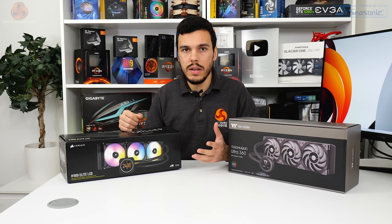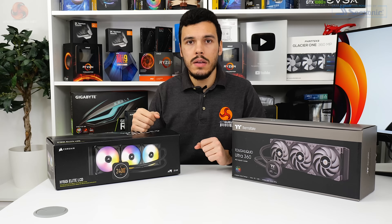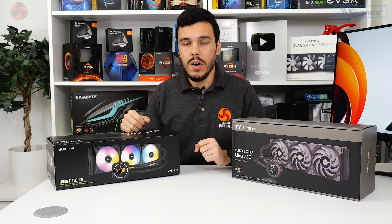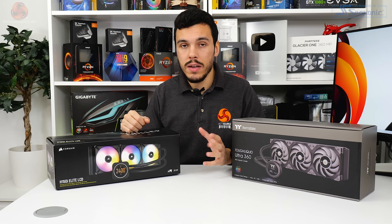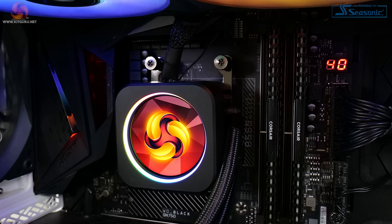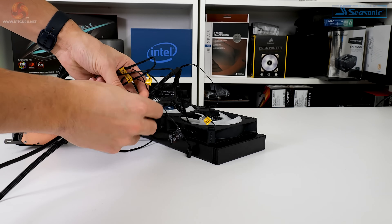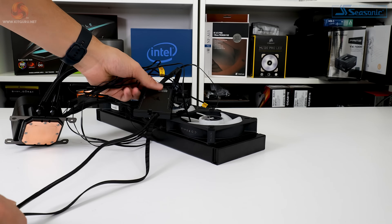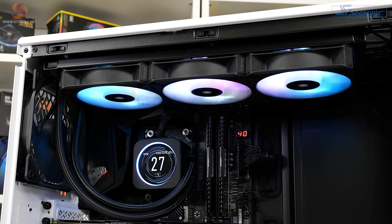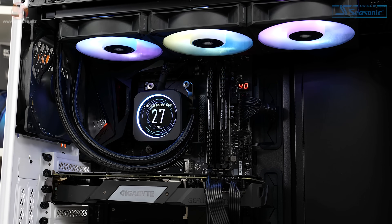As is typical for Corsair liquid coolers, you get a five-year warranty for the H150i Elite LCD. Installation is incredibly easy on AM4 and very quick — you install a few posts on the default AMD backplate and then screw the block into place. Cable management is also fine given Corsair's smart approach of biasing cables towards the rear of the chassis, and iCUE handles the rest including firmware updates.